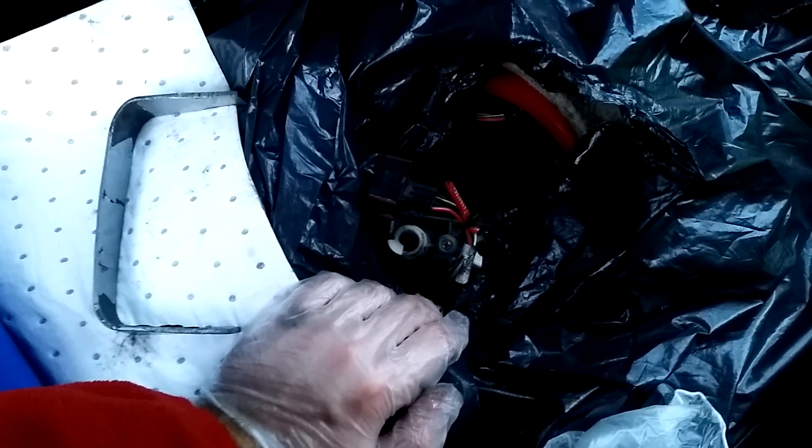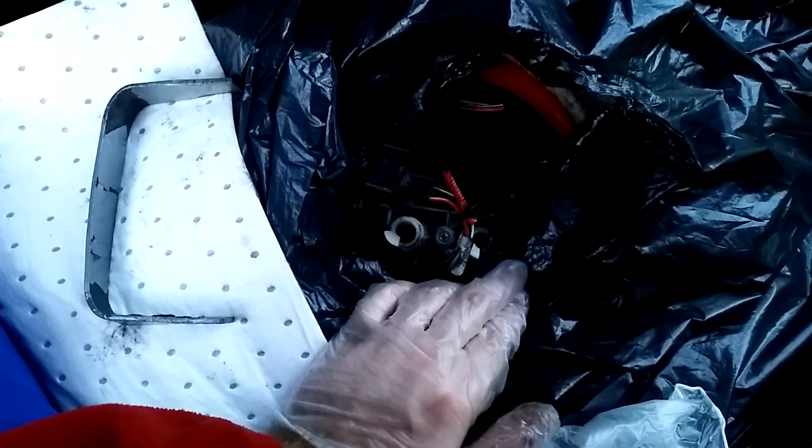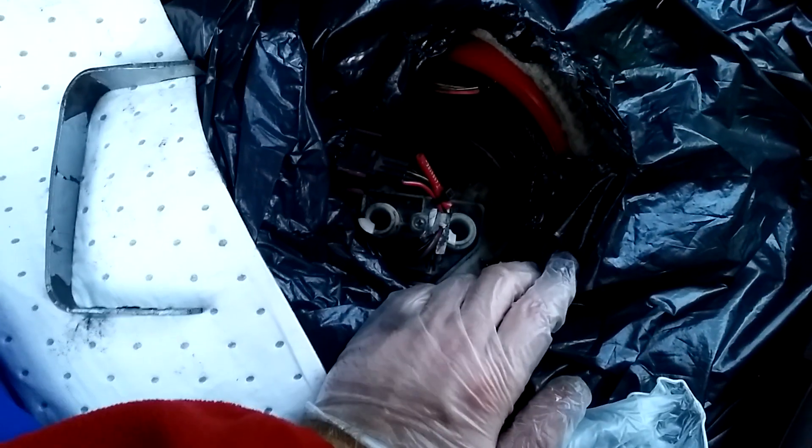Remember this fuel pump was changed maybe 2-3 years ago and I didn't think it was going to be this hard. But apparently it is. Patience is a virtue here — just be very careful. See you in the next update.